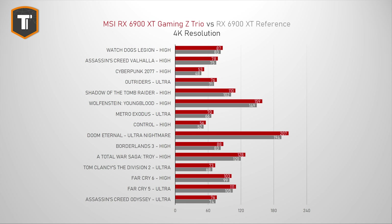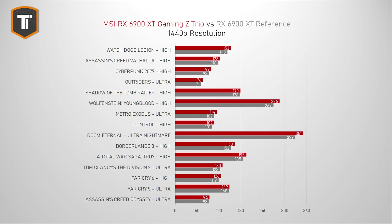Those higher clock speeds translate into roughly a five to seven percent increase in frame rates in 4K, where most games are GPU-bottlenecked. That might not sound like a lot, but getting five percent more performance from an overclocked card at the same power is actually not bad at all. At 1440p we're looking at around four to five percent increase on average. This card is more suited for 1440p, 4K, and certain ultrawide anyway.